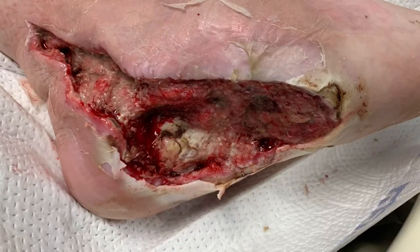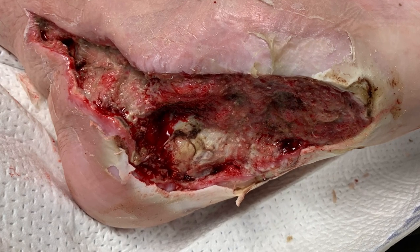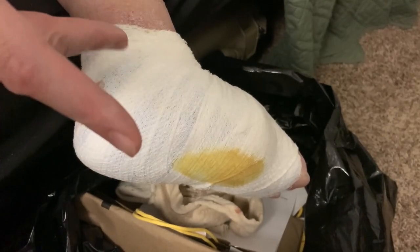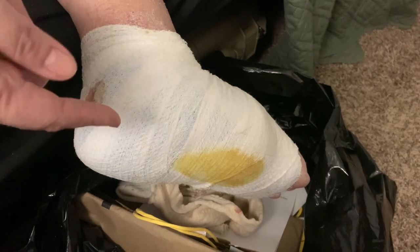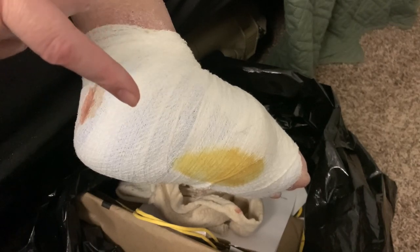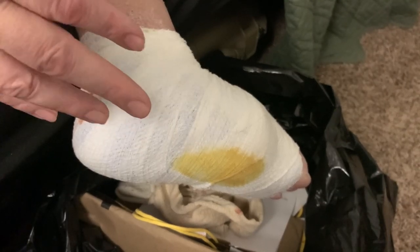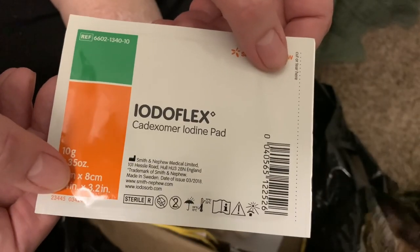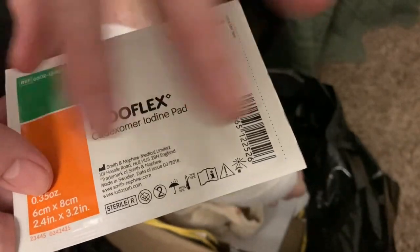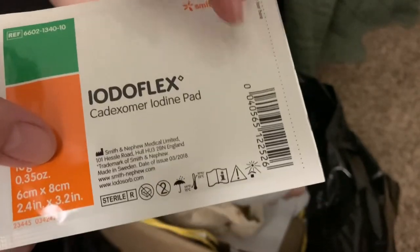Okay, if you survived that picture, welcome back. I'm going to undo this bandage and clean the wound — I may fast-forward through the cleaning. This is called the Iodolex. It's an iodine-based clay material that I have to put in the wound.